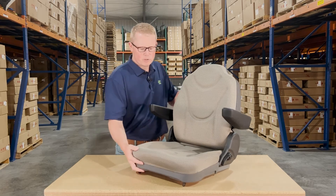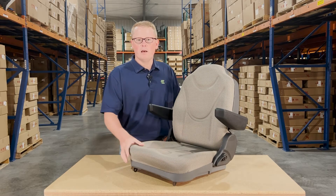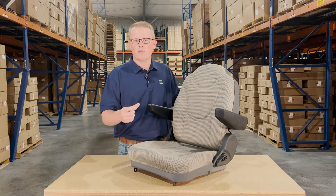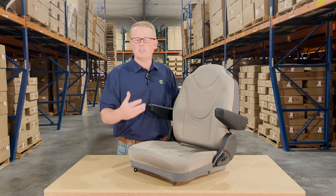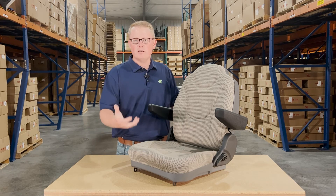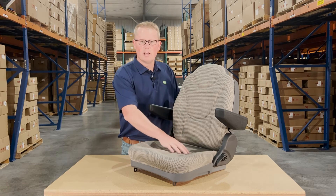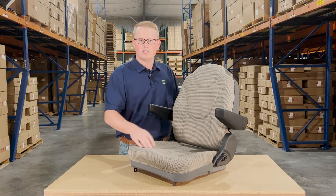The seat is made with a very durable cloth and foam. The foam is a little bit more dense, so it does fit just a touch more firm out of the box, but that's so the seat wears in over time and doesn't wear out. In the seat cushions, we do include the contoured lines to give you good airflow while you're sitting in the seat.